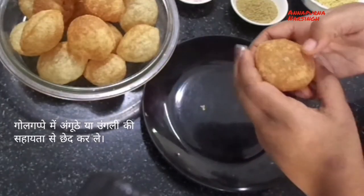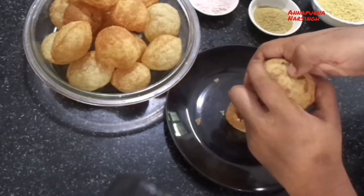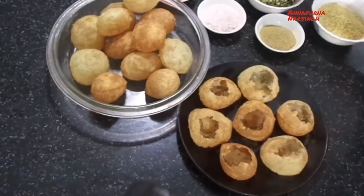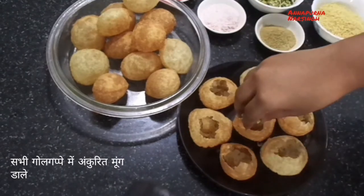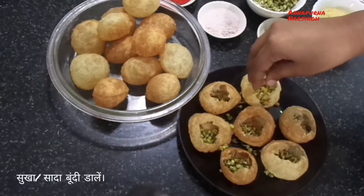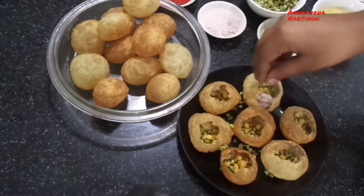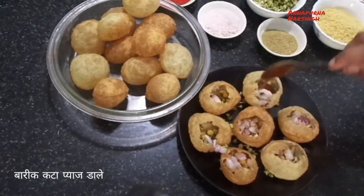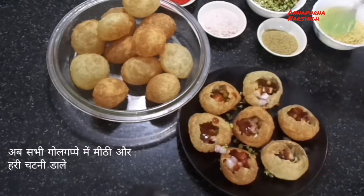First, take one gulgappa and make a hole in the center with your thumb, then place it on the serving plate. Add sprouts for stuffing — sprouts are very healthy compared to boiled potato, though you can use boiled potato if you prefer. Then add dry bundi, chopped onion, and optionally chopped tomato. Pour sweet chutney and green chutney according to your taste.